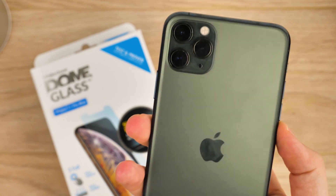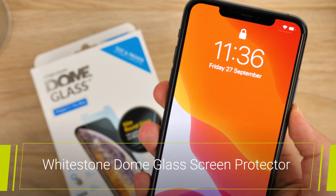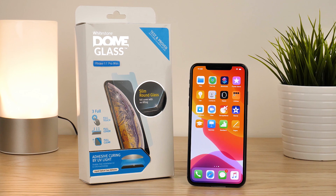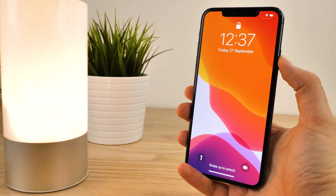Hello and welcome to this video where we'll be taking you through the installation steps for applying the Whitestone Dome glass screen protector to your new iPhone 11 Pro Max. Though quite pricey, Whitestone have built up a reputation as one of the most premium screen protectors on the market. Using their special UV adhesive method, there's a high chance of getting zero imperfections every time you apply, providing you with full coverage, clarity and responsiveness.